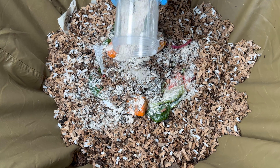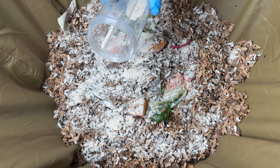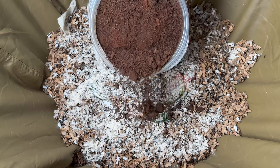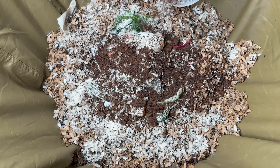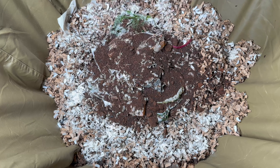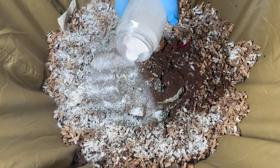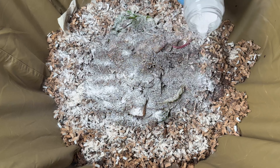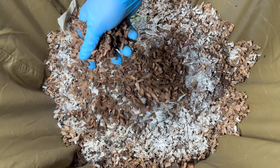First we'll go in with some worm chow — just some expired grains and graham crackers from my pantry. I'll spread it all throughout; I'm almost to the bottom of the barrel so I might as well put it all in. Then we're going to add some ground coffee and tea leaves as another food source — all spent, just from our morning coffee. Finally I'm going to add our grit, which for us is eggshells. I put them in my Magic Bullet blender, grind them up after washing and drying them.